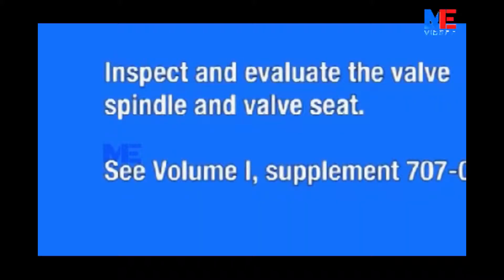Inspect and evaluate the valve spindle and valve seat according to Volume 1, Supplement 707-3 of the instruction manual.